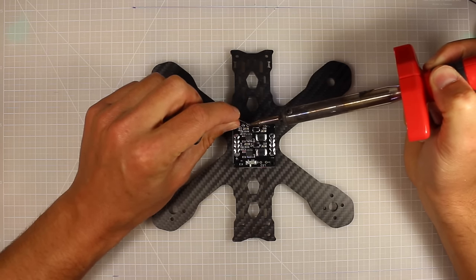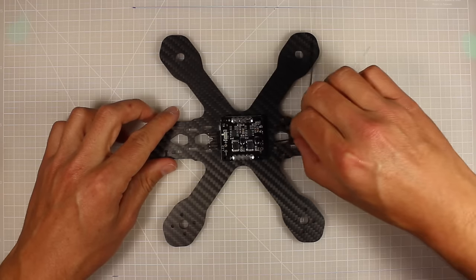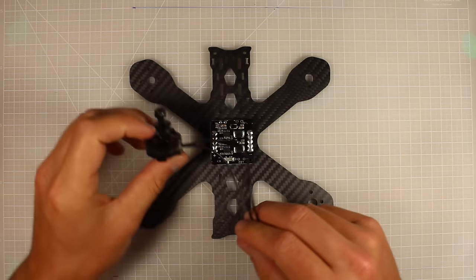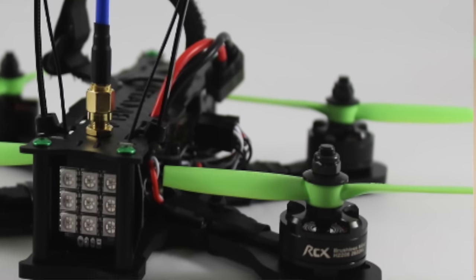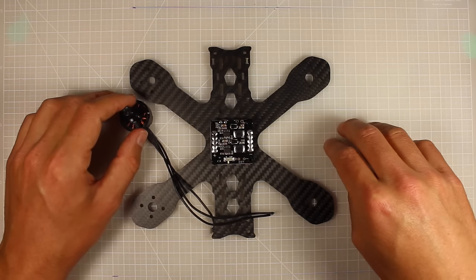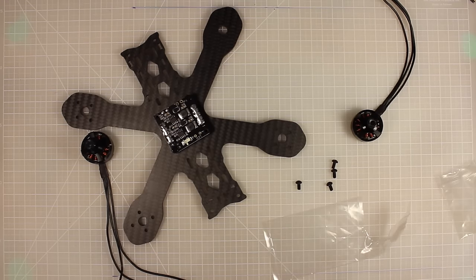We're going to tin the pads at the front as well — that's going to be our five-volt output for the FPV camera and Naze. The eight-millimeter standoffs allow us to slide the D4R receiver underneath, making a really clean build. Next, we're going to attach our motors to the frame. I've chosen RCX 2205 2633 3300kV motors because they're absolute beasts — they can run 4S, which is what we want.